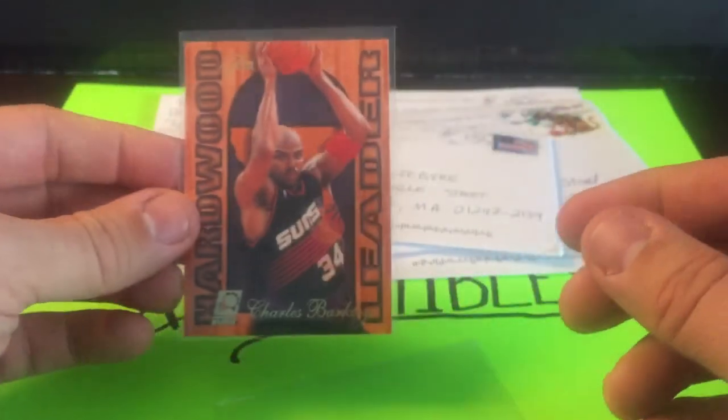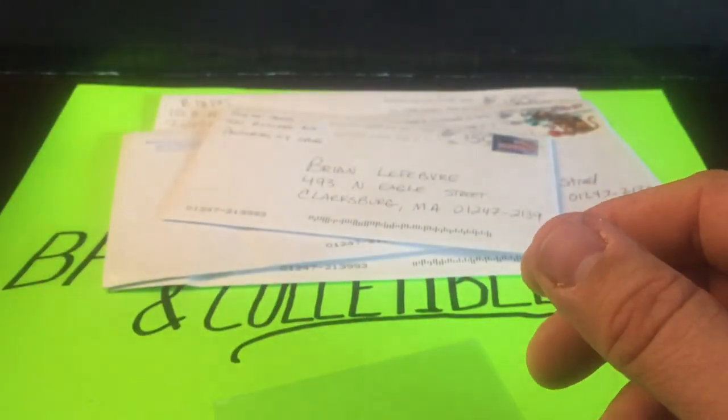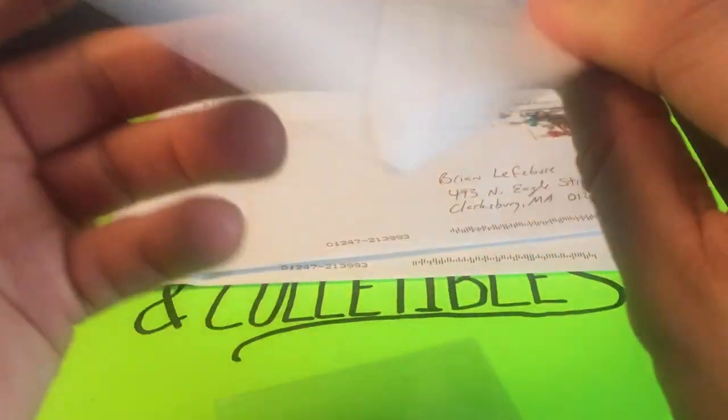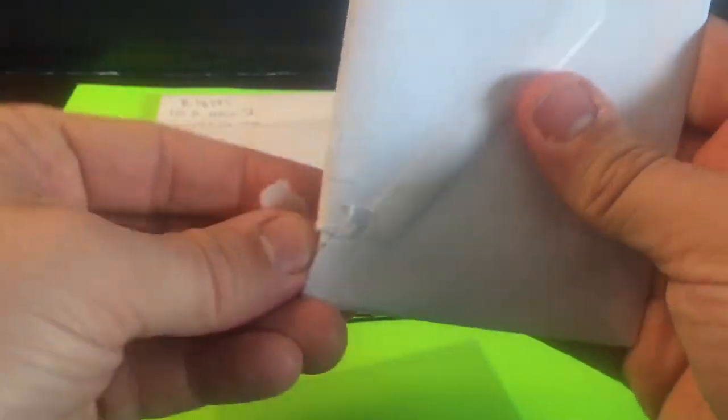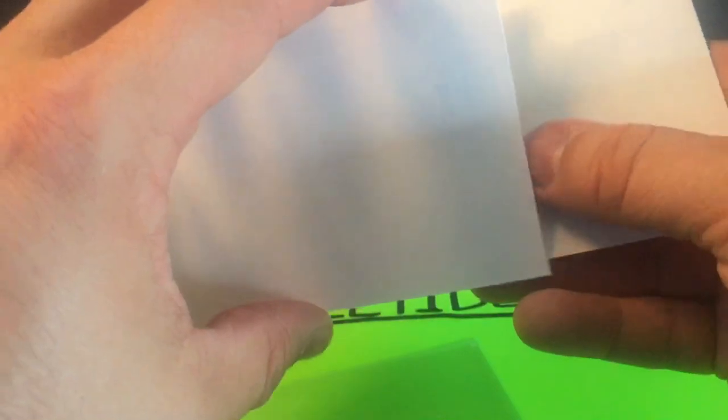I'd eventually like to get into a grading submission and see what some of these cards grade. Hopefully high grades — not looking for gem mints, but nines or 9.5s. I'm going to try my hand at PSA eventually. From researching online and watching other YouTube videos, it seems PSA is a little easier to get better grades from.